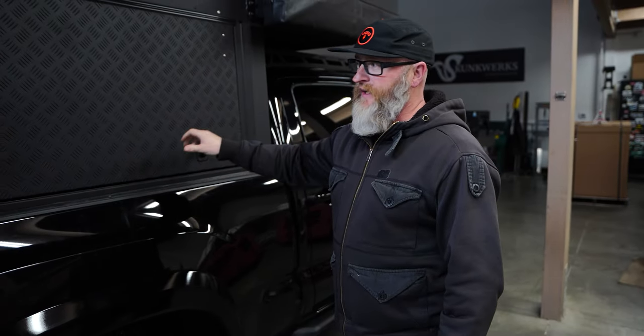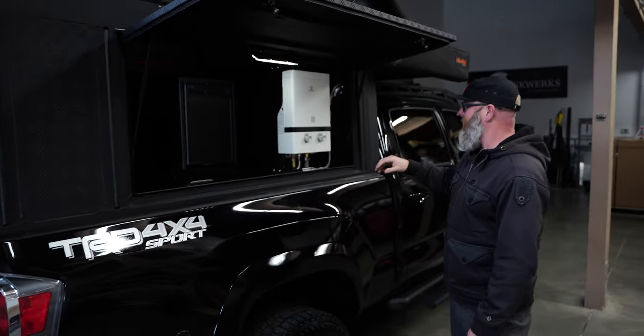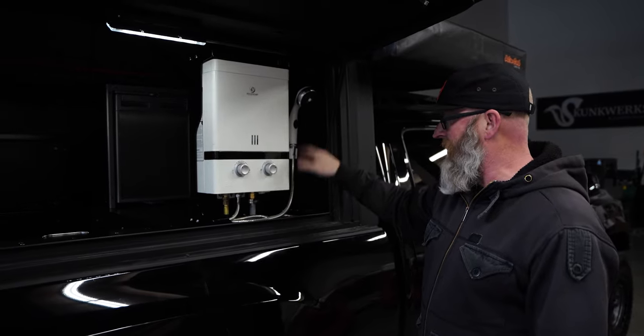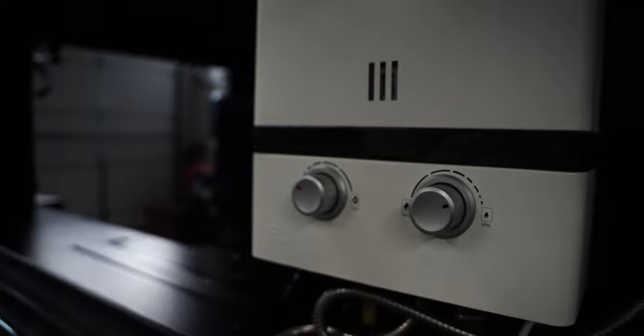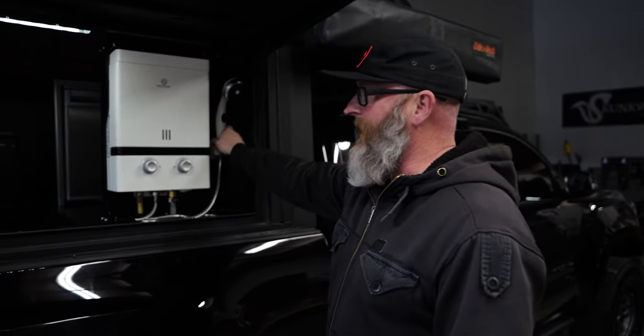The first thing you can see is an Ecotemp Luxe instant water heater, which is mounted using a custom mount that we made here, which also features a flip-through door so you can actually use the shower head inside for a sink that's mounted in there.